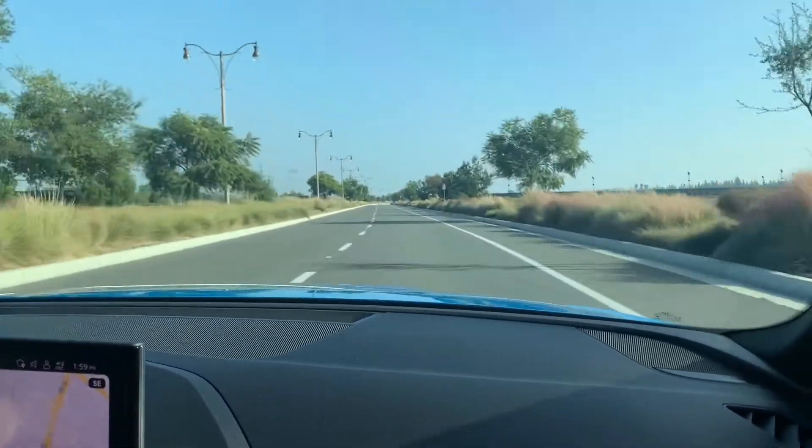Here we go — another kickdown coming around the turn. This thing is very very zippy, as you can see by the genuine smile on my face. That was probably 50% throttle and it's very fast and exciting. This is like the perfect daily driving car.